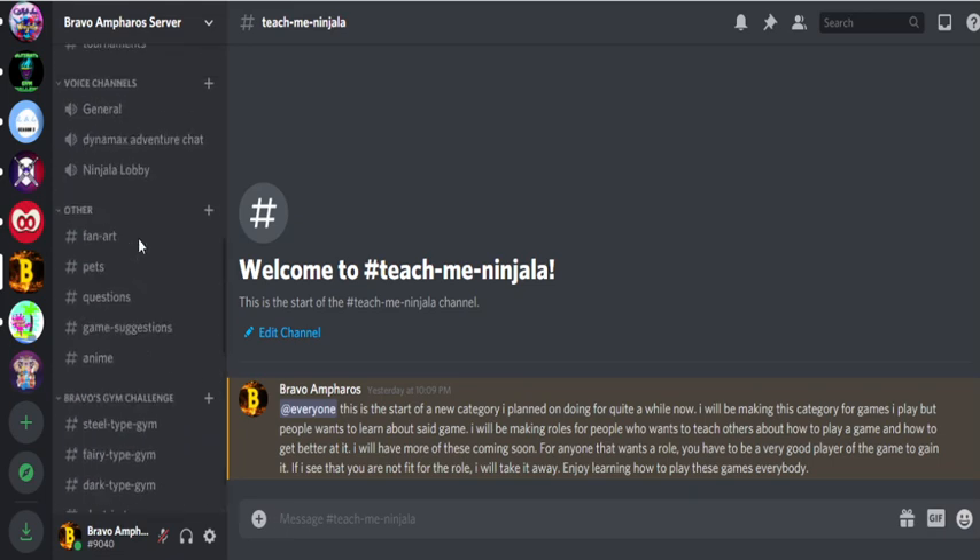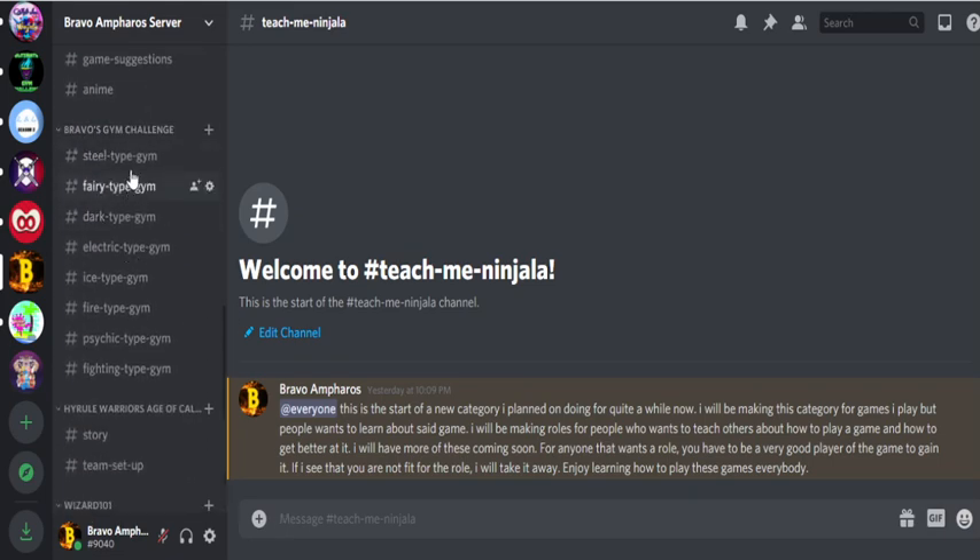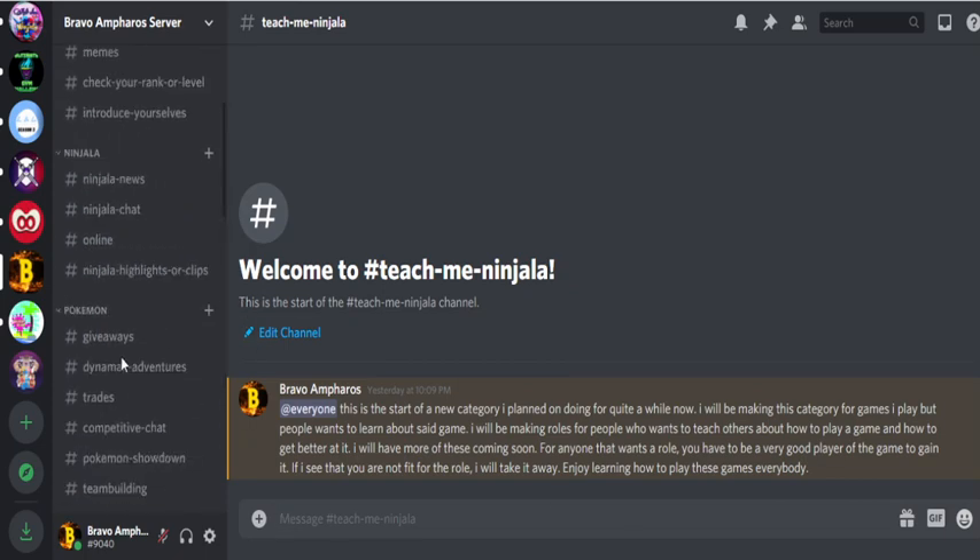I also have other stuff — I'm running a gym challenge, as you can see. There are four gyms and I still have more roles to give out for people who want to be gym leaders. If you want to try that out, make sure to look at the description below. There will be a Discord link for people who want to join the server.